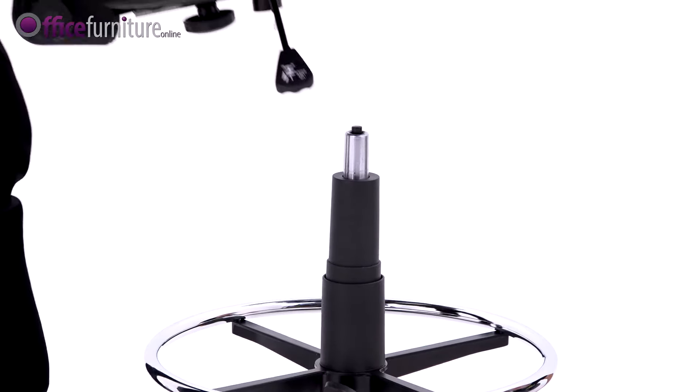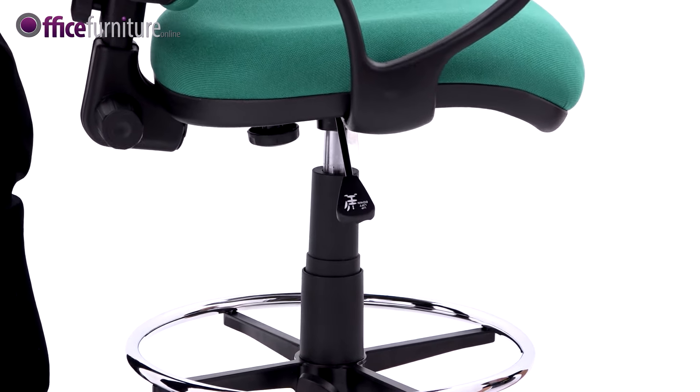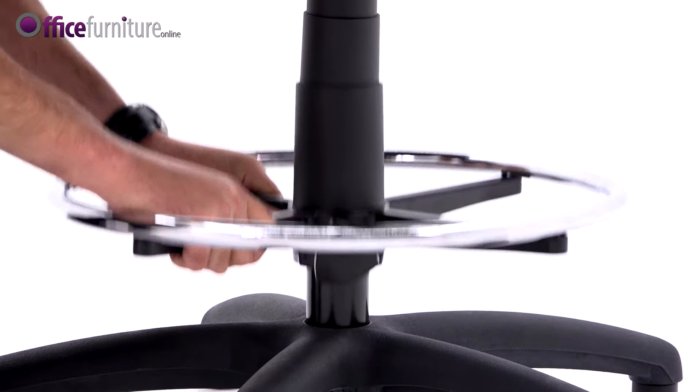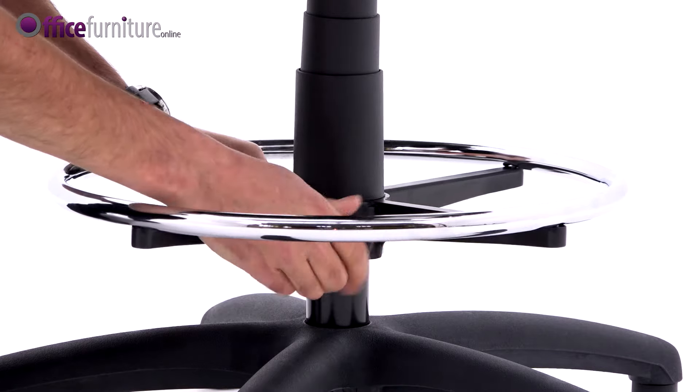Pick up the seat pad and slot it into position on the gas strut. Lift the foot ring into the desired position and tighten the adjusting screw.